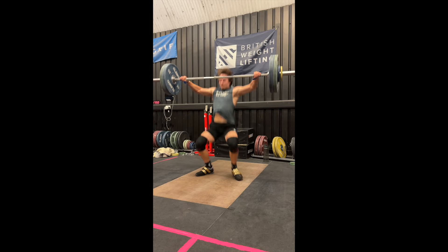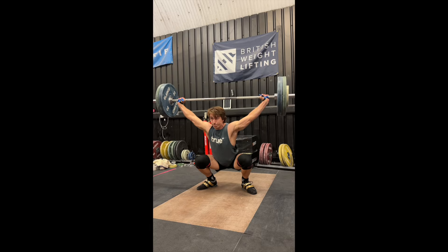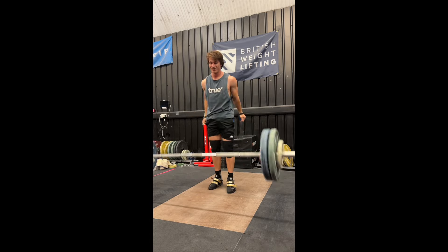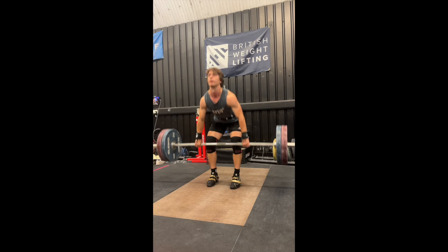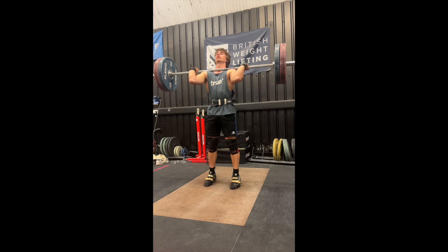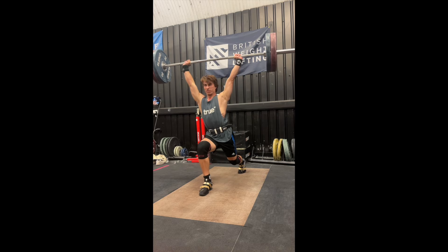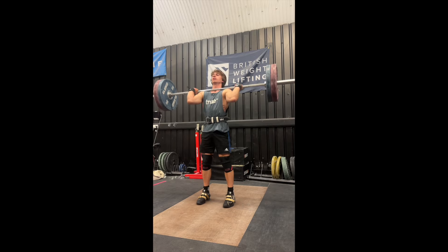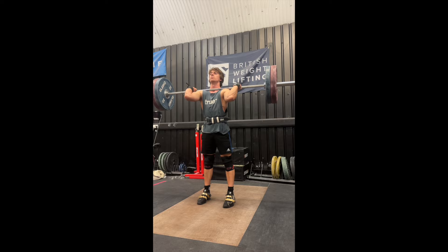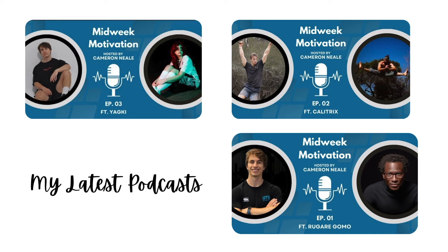Thank you for watching this episode of the Road to England Championship Series. I want to share my recent training videos as I've finally achieved my first 90kg snatch, which I'm really proud of, and I'm already very close to getting 92. Next time, we're going to do a full day of eating so you can see what that looks like. If you enjoyed this video, please consider giving it a like and subscribing for more. If you want to be more up to date on my life, check out my newsletter called Midweek Motivation — I also have a podcast now available. Links are in the description. Thank you so much for watching and I look forward to seeing you in the next video.